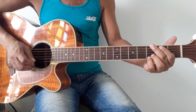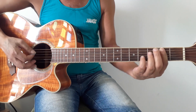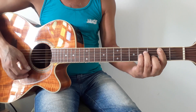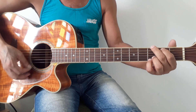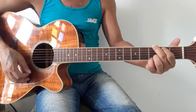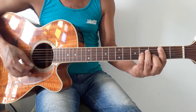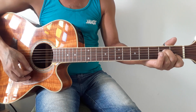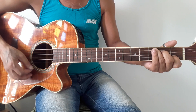Vamos lá. A introdução desta música começa no acorde de Sol Maior. A harmonia de introdução da música é essa aí. Mais uma vez: Sol, Si Menor, Dó Maior, Si Menor, Lá Menor, Ré Maior, Sol, Dó, Sol.